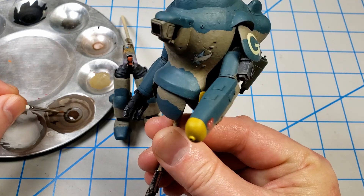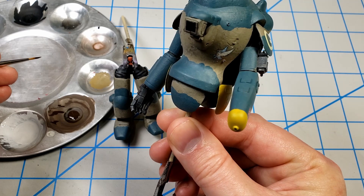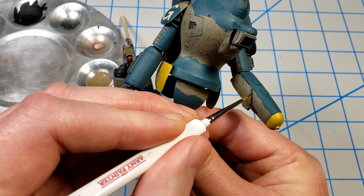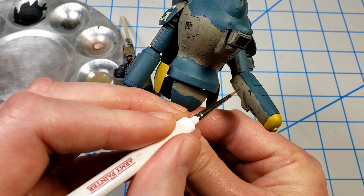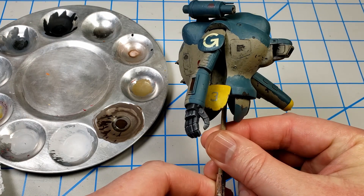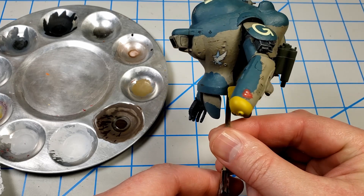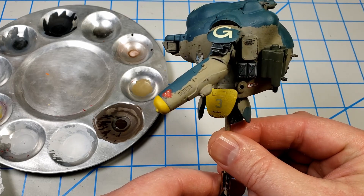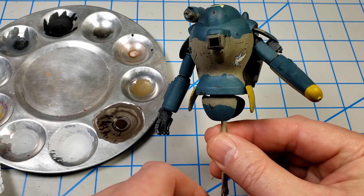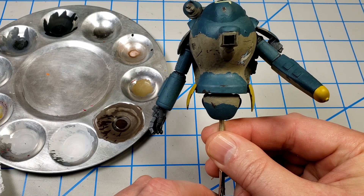I'm going into areas where chips have already developed from the painting process and enhancing them, and in other areas adding new ones. I've got a little bit of brush chipping in place now, and for me I've shown incredible restraint — there's not that much, but to keep things balanced I'm going to force myself to do it this way. I usually like heavy chipping, but I want to try a more balanced approach.